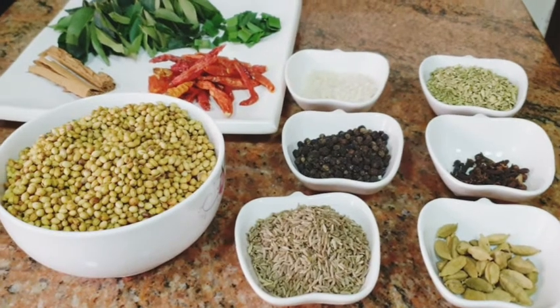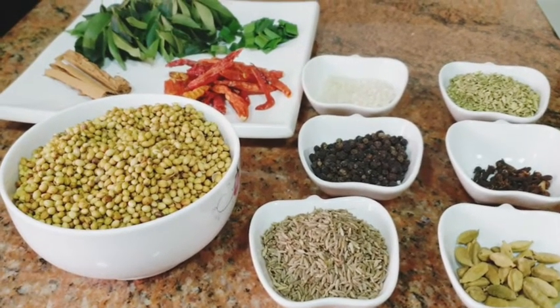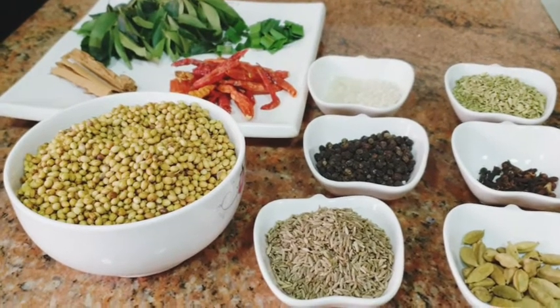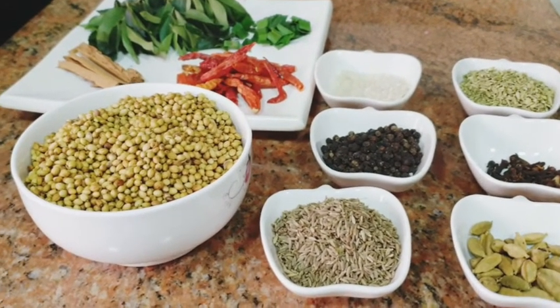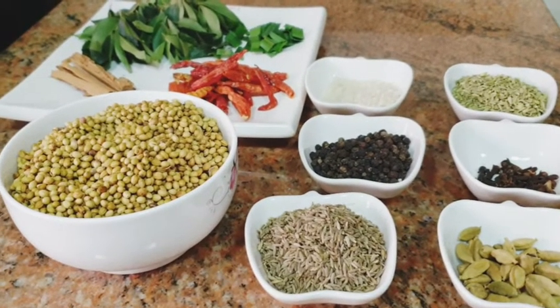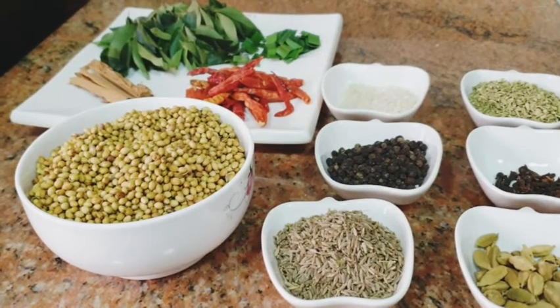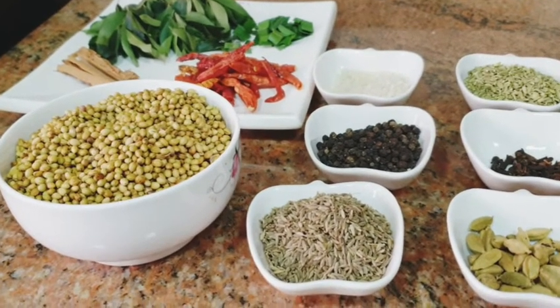Welcome to this video. These are the new recipes for our friends.